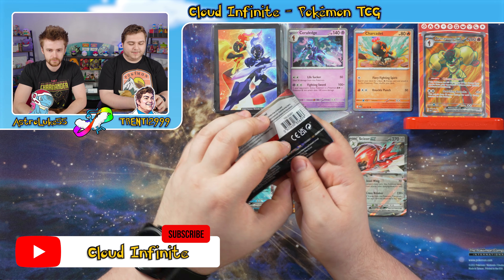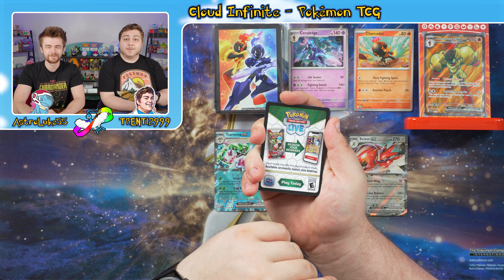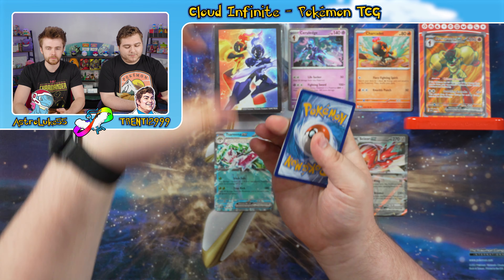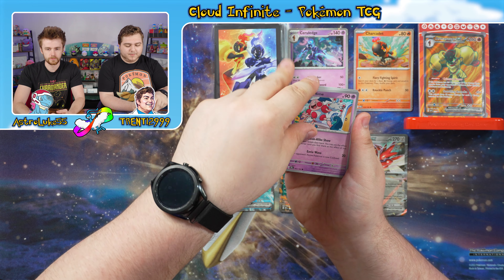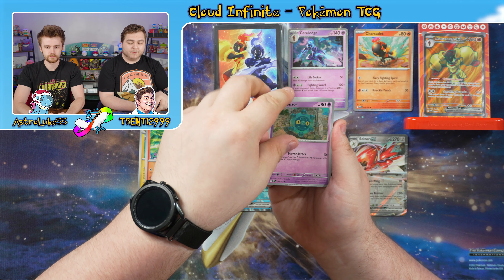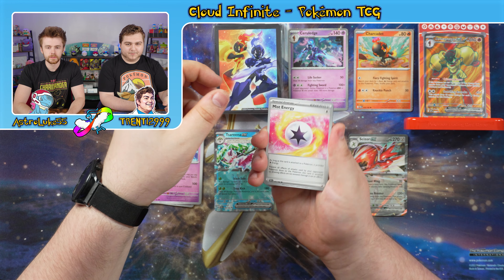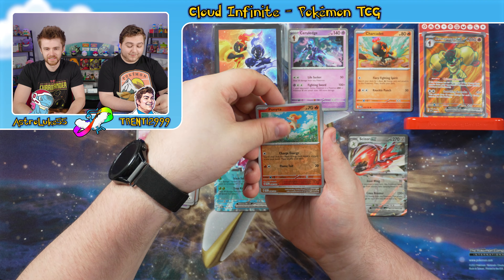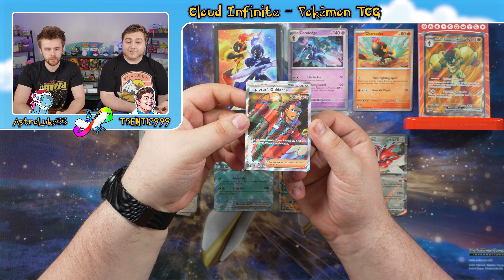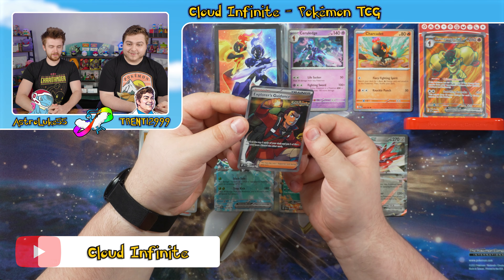Next — Iron Leaves pack. Iron Leaves would be cool to pull — comment down below what you think we might get. We've got Mr. Mime, Raichu — nice sunbathing art, Victini, Bronzor, Sandyghast, Reuniclus, Mist Energy, Ponyta Reverse, Sandyghast Reverse. And — a Full Art Explorer's Guidance supporter! I like the lighting and the ambiance of this one — it's an ancient card. Very nice.